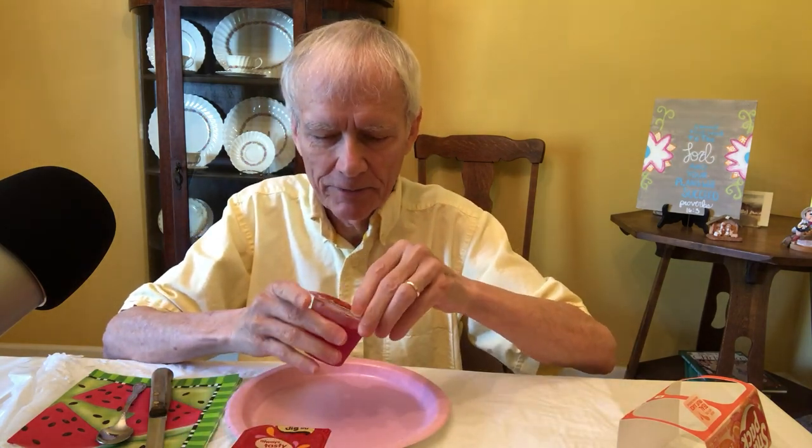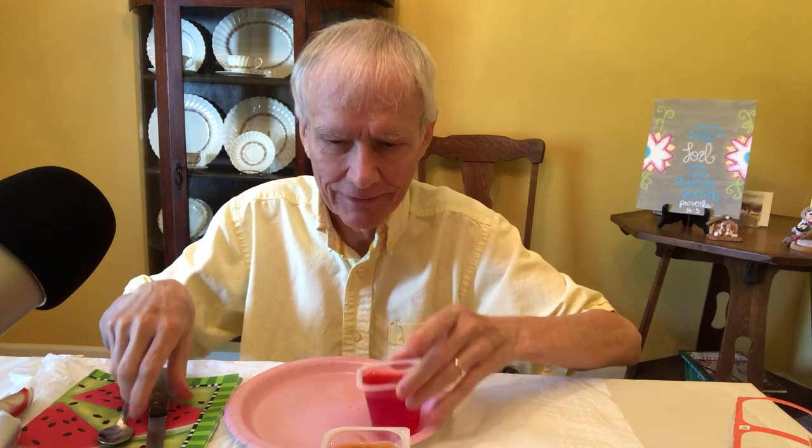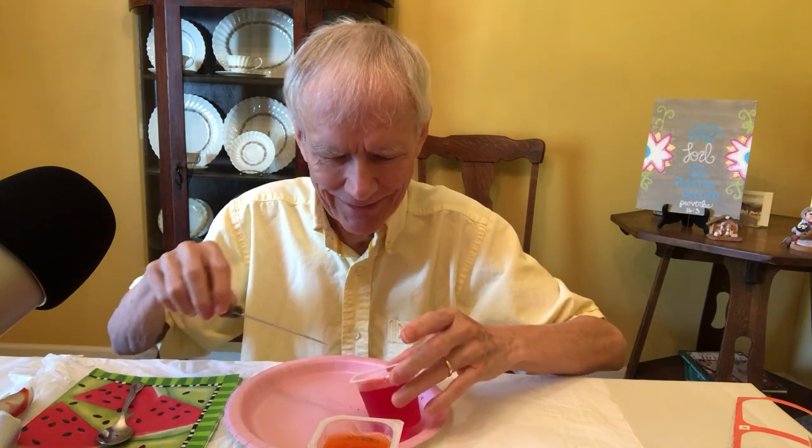Okay, so what I did — this is kind of weird — I put these in the freezer for maybe 15 or 20 minutes, and I wanted to see what would happen if I took them out and tried to stack them on top of each other like this. I'm going to open it up here like that. You know what, these didn't freeze as well as I hoped they would. They're kind of messy.